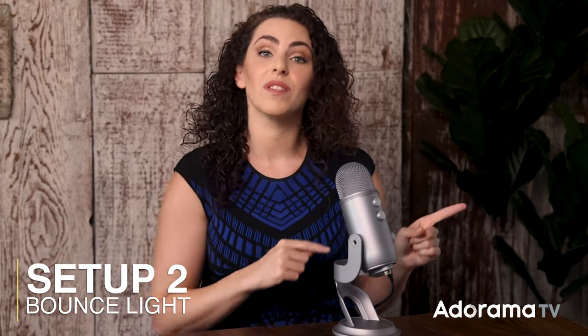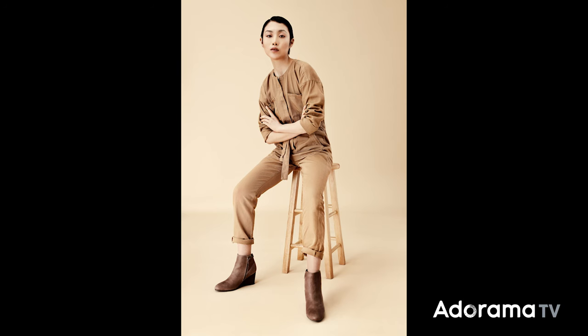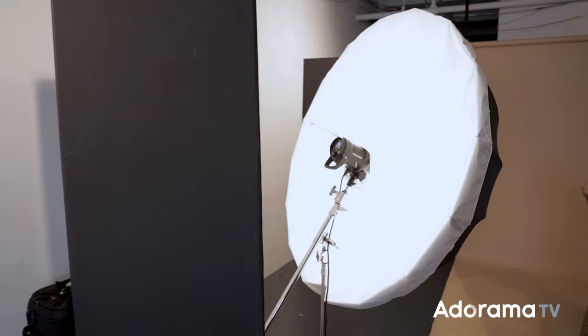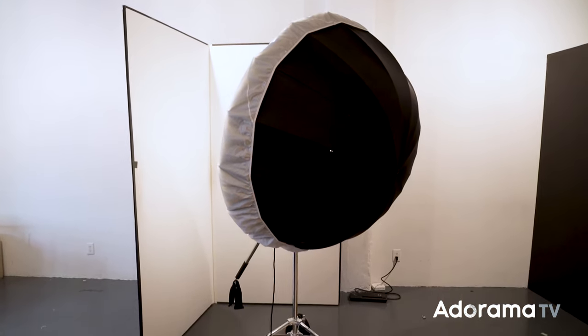Next we're going to go in a totally different direction but use the same modifier. Take that large umbrella with diffusion and bounce it into a white V-flat. The result is super soft light that bounces all the way around the space and creates just a glowing look. You can bounce the umbrella off of the V-flat, which creates a really big light source. If the light is angled a little bit upward, it'll probably also bounce off the ceiling, which spreads the light even more.